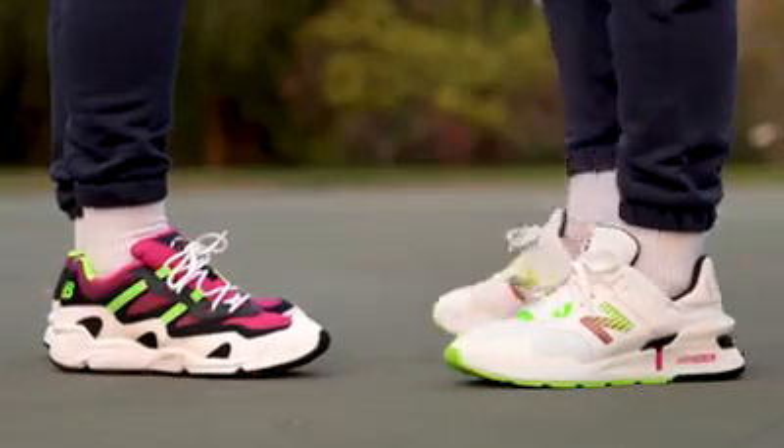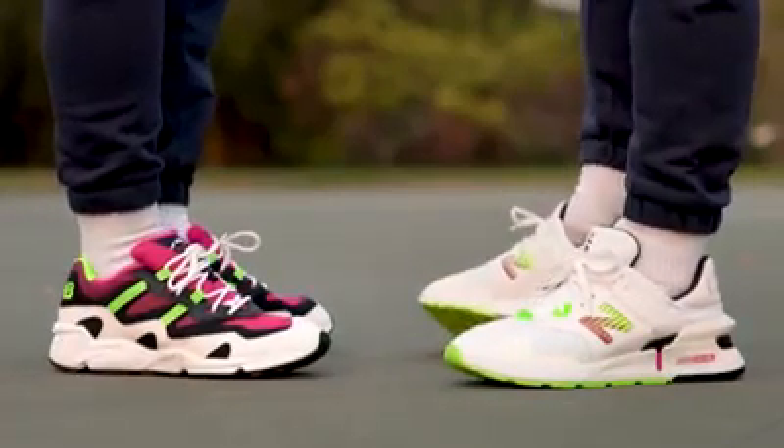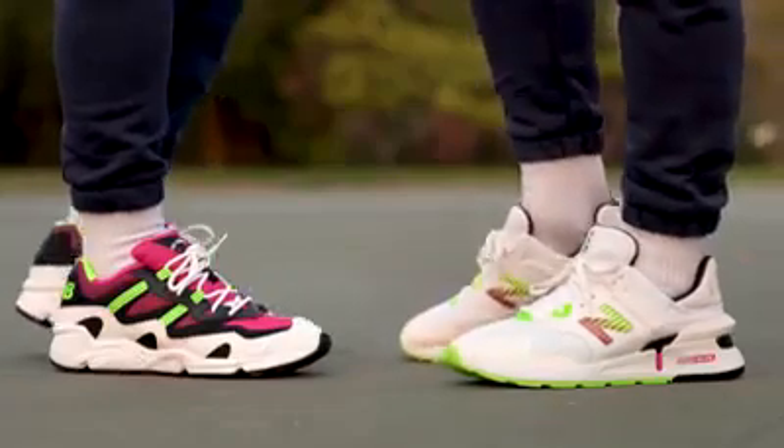Let me know in the comment section below which of these two sneakers you think looks better on feet and which you would rather rock. If you're interested in any of these sneakers, head over to newbalance.com — I'll put the links where you need to go.